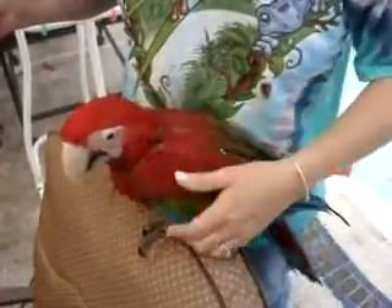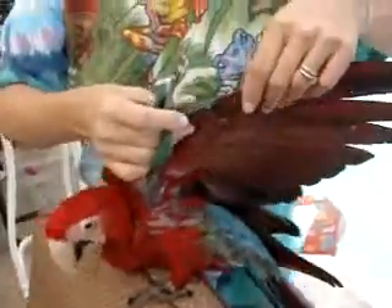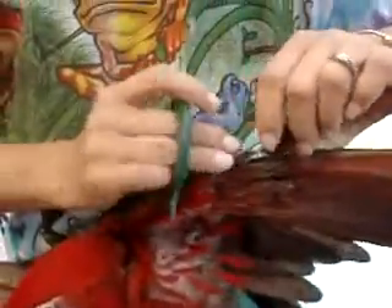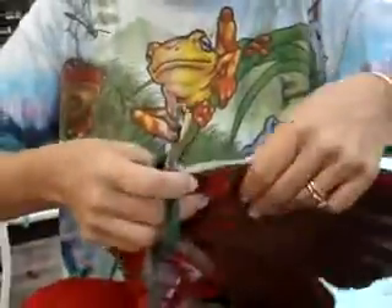Hi, baby. I'm going to cut your wings today because you are flying so good. Little doggie clippies. Now you do one at a time. You have to make sure you go to the top when it's their first cut so you don't cut any blood feathers, because these babies are all blood feathers.